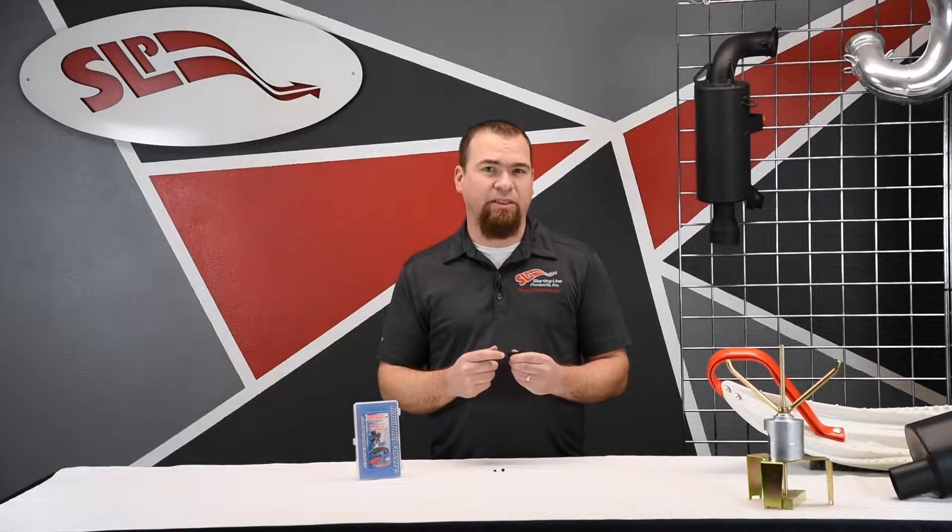The MagnaForce weight maximizes the transfer of horsepower to the ground. It does this by utilizing a heavy heel design, which gives you much more belt force in low to mid speed ranges, providing instantaneous throttle response and quicker acceleration.